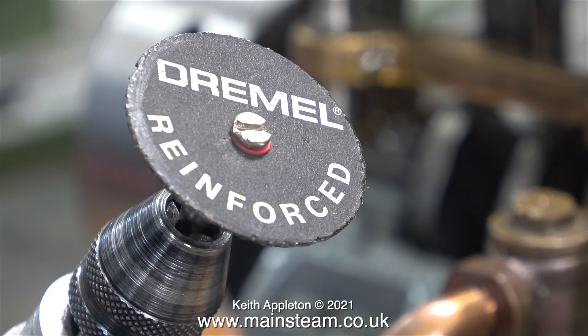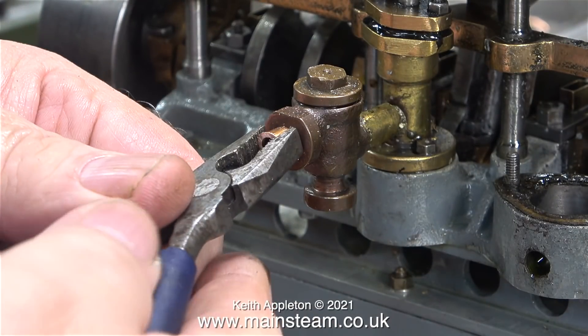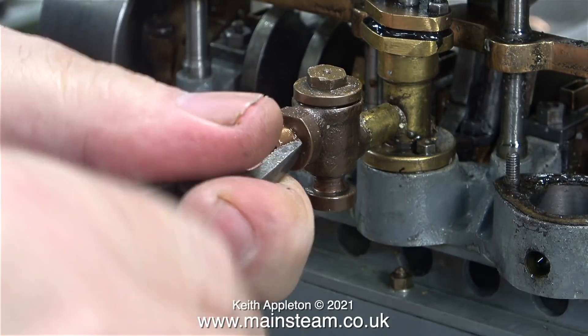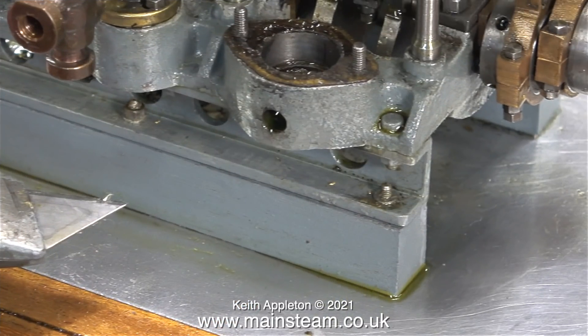Time now for some drastic action. This is a Dremel cutting disc. I used this to cut off the kinked piece of copper pipe that was threaded into the water pump, and here I'm removing what's left of it using a pair of pliers. The piece of copper pipe that fed the condenser's vacuum pump I removed in a previous episode.